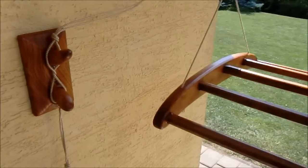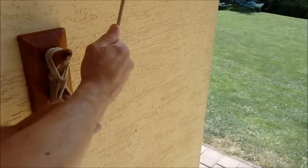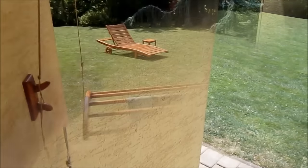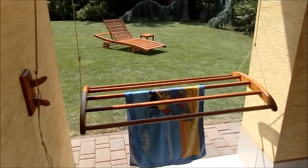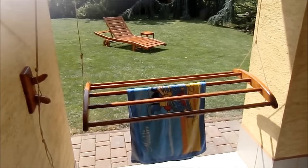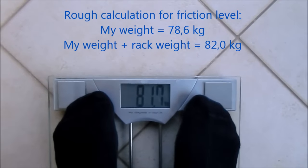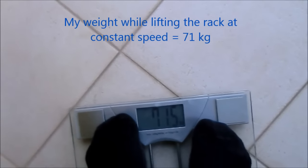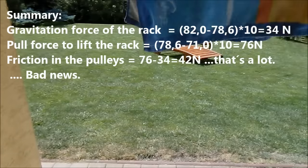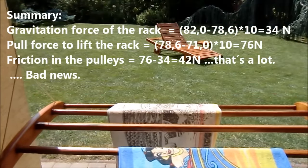I am happy with the final appearance but a bit disappointed with the extra friction in the wheels. I made a little calculation to find out the friction level — I put myself on scales, then myself holding the rack, and finally checked the scales while pulling the rope downwards to lift the rack. The conclusion was that I am losing more than 40 N to friction. For improvement, perhaps a different rope, truly round wheels, and grease would help.